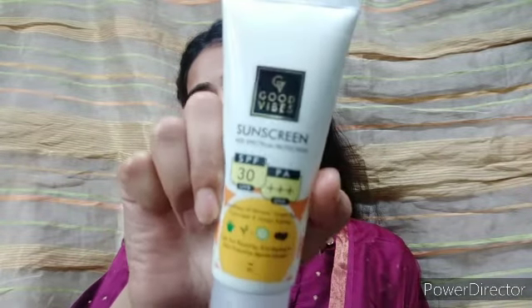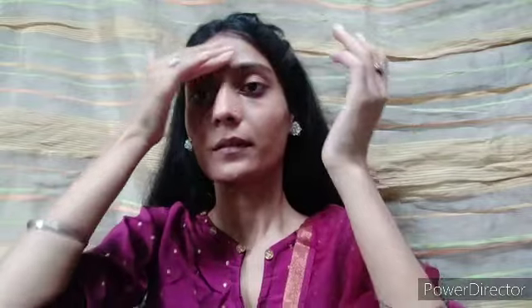I use sunscreen — Good Vibes White Spectrum Protection, SPF 30, UVB and PA++++, UVA. This is a very good sunscreen for summer. I will give you a link in the description box; if you want to buy it, you can.